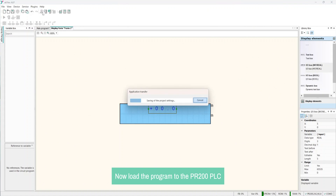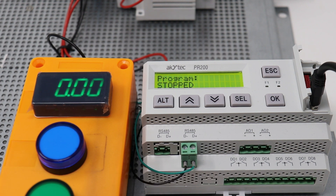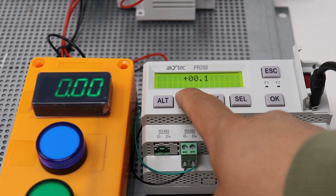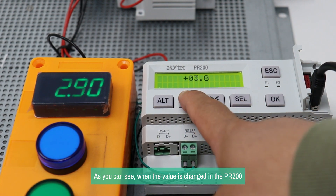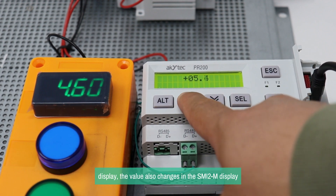Now load the program to the PR-200 PLC. Next, connect the SMI-2M to the PR-200 PLC according to the wiring diagram. As you can see, when the value is changed in the PR-200 display, the value also changes in the SMI-2M display.